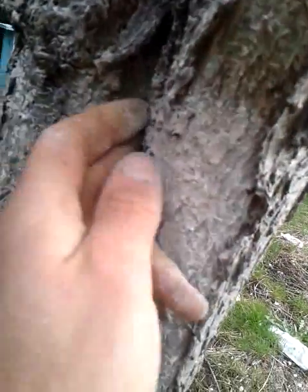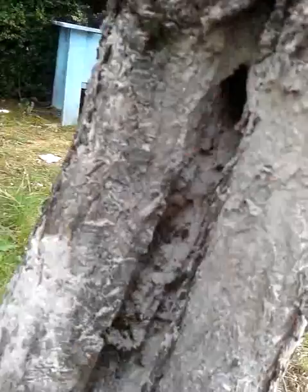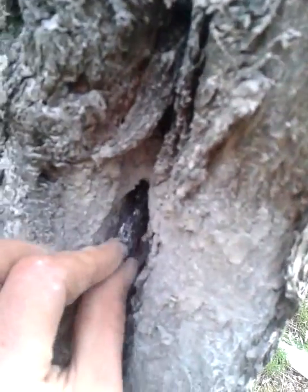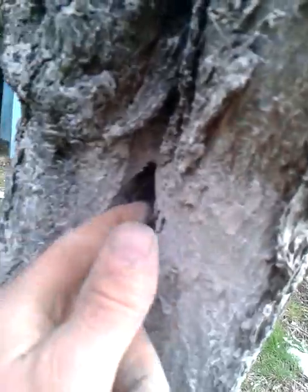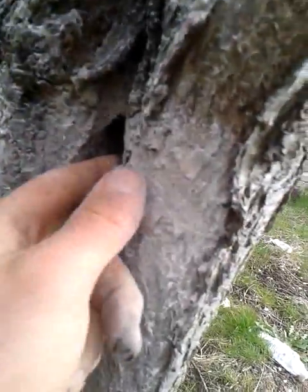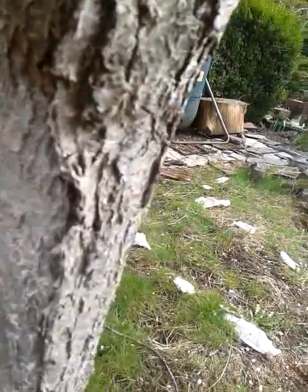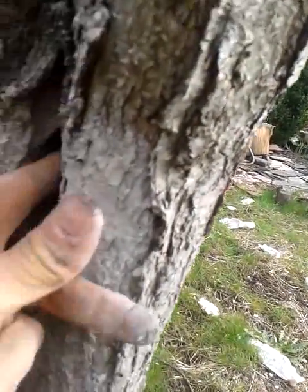Here's a burnt piece of wood — kind of like charcoal. I'll shove that in there, and some more burnt pieces, because these burnt pieces take a long time for bacteria to break down.